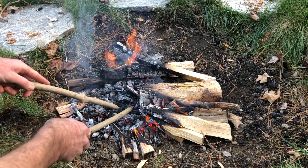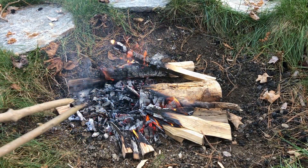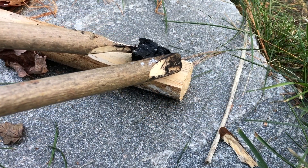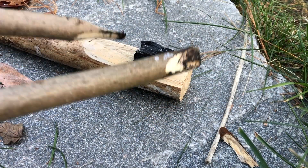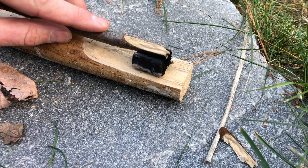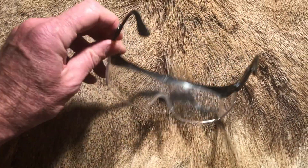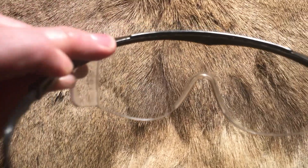It looks like he's getting a hot coal from out of the fire with his fire tongs and carefully placing it onto his piece of wood that he's going to burn. It looks like he has another stick to put on top of his coal to keep it from falling off. Don't forget safety — he's got some safety goggles to keep his eyes safe from any sparks.